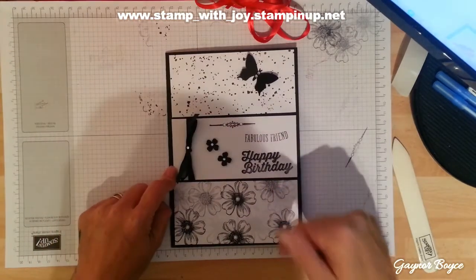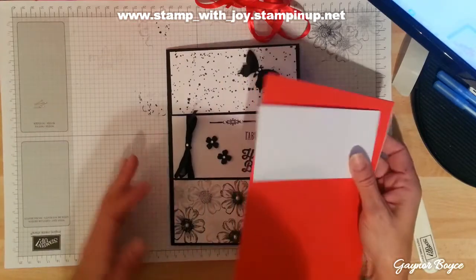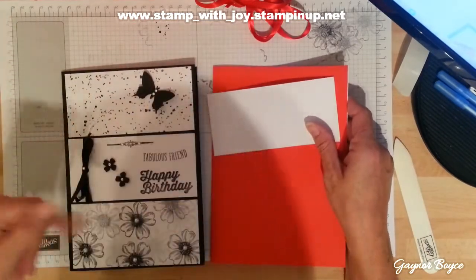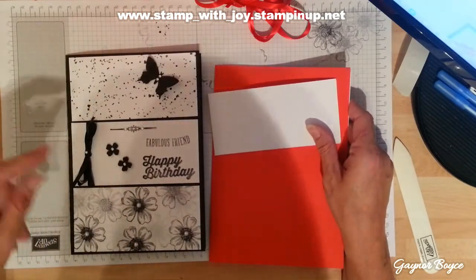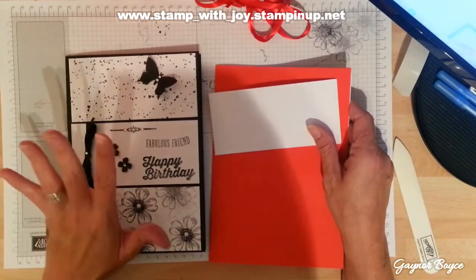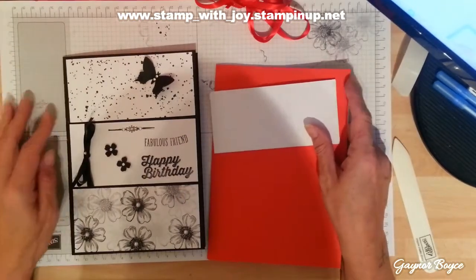This one is done in black and white, obviously as you can see, and I'm going to do this one in red and white. You can do it in blue for a boy — instead of flowers use something boyish — and butterflies, you don't have to put butterflies on. I might turn this one actually into a thank you card.